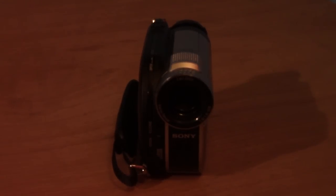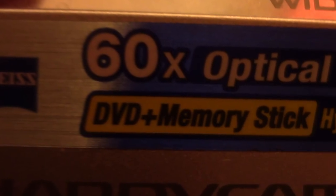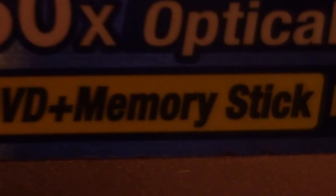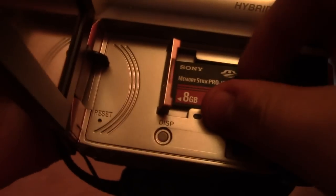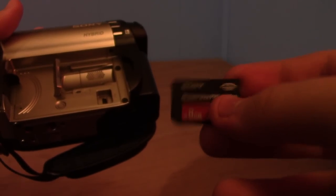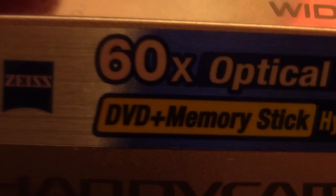The memory stick mentioned on the camera isn't talking about USB drives — it refers to an actual proprietary format simply called Memory Stick. It's not an SD card, and in fact the slot is too small for an SD card. It's a very unusual format, but the camera also supports another type of storage.